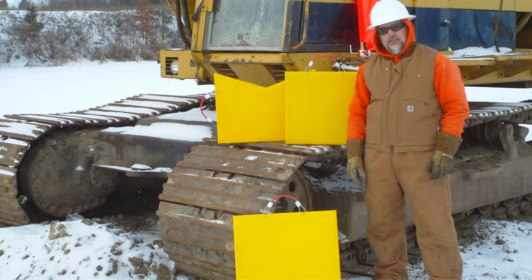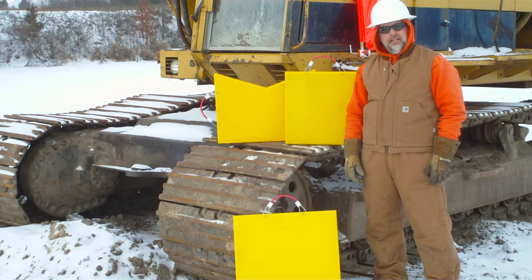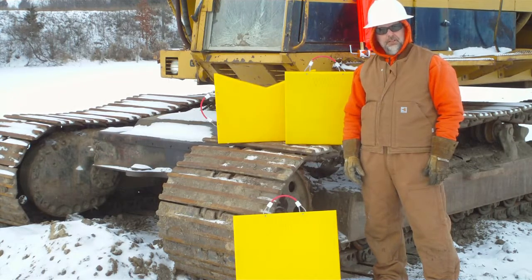Outdoors for Life is a manufacturer of outrigger pads, crane pads, and pole puller pads. We make pole framing stands, pole guards, and flag holders for the electric utility markets and for all of the construction market.